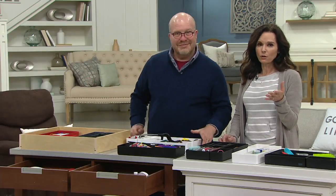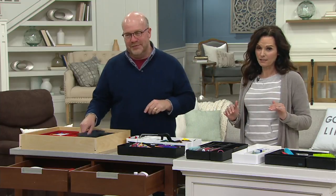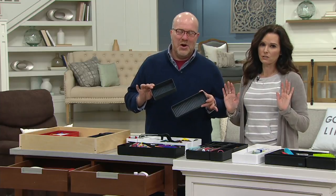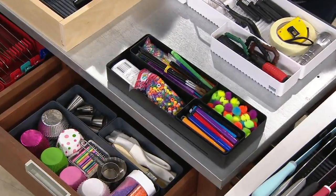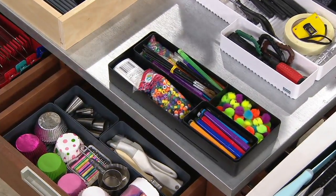If you have a junk drawer — and everybody does — you look in there and it is a hot mess. May I recommend this for $21.72 to get yourself organized? Organize your hot mess, or your desk drawer. Desks, the junk drawer, if you are a crafter — there's the crafting, all these thousands of pieces.